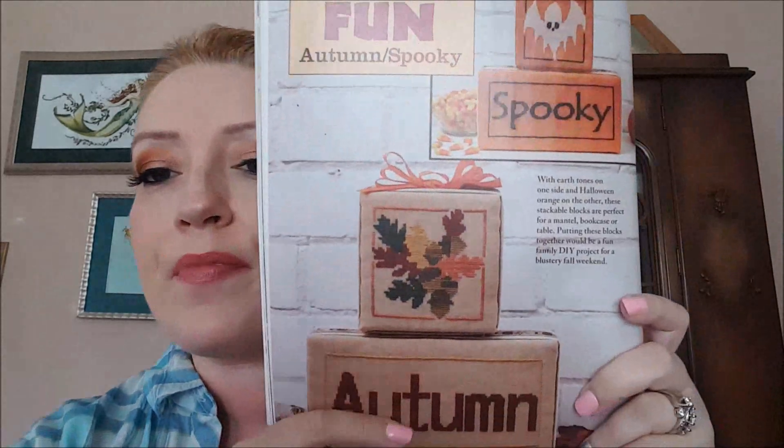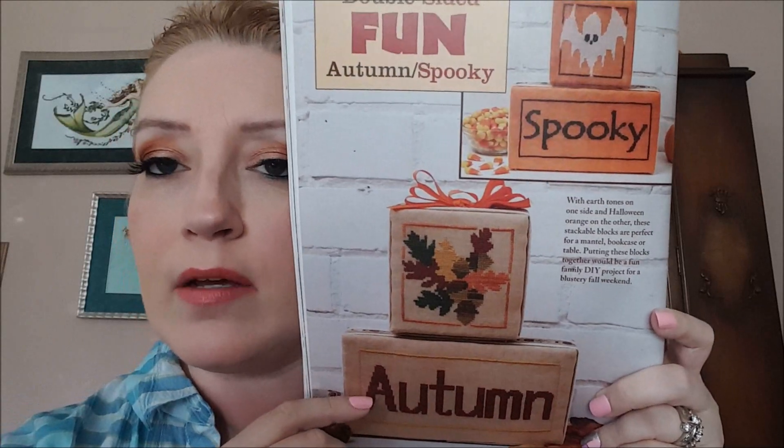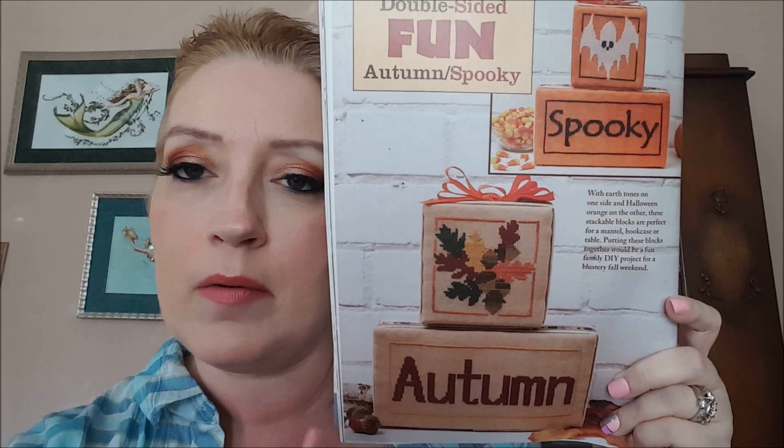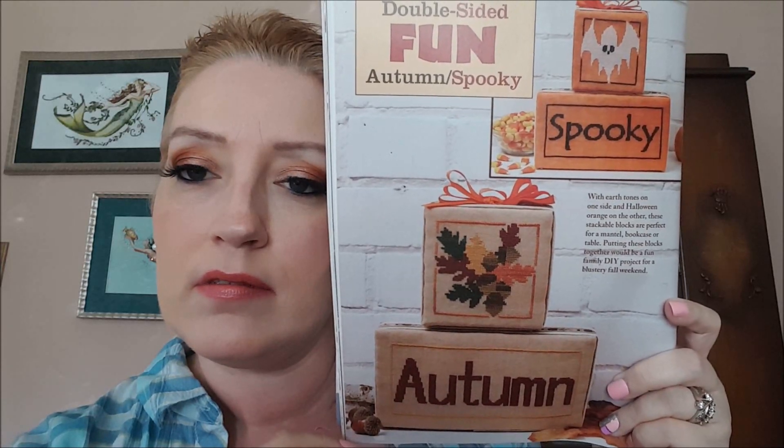Okay, I also like this next design. All this year Just Cross Stitch has done double-sided block designs, and this month is Halloween and Autumn — they call it Spooky and Autumn. I actually really like these. They did ones for Easter, Spring, Summer, Fourth of July. Yeah, I like the Autumn one — I don't think I would stitch that though.